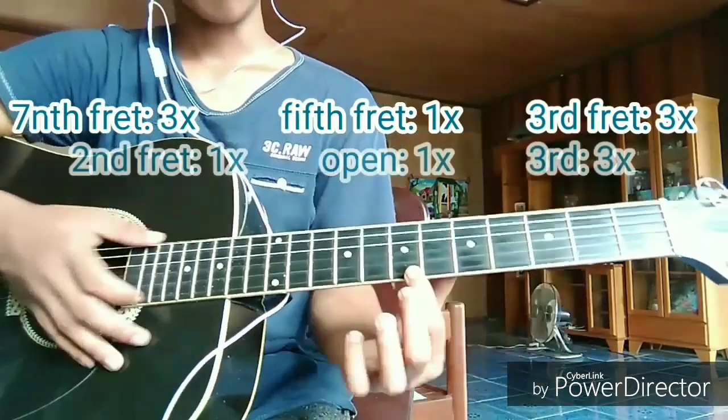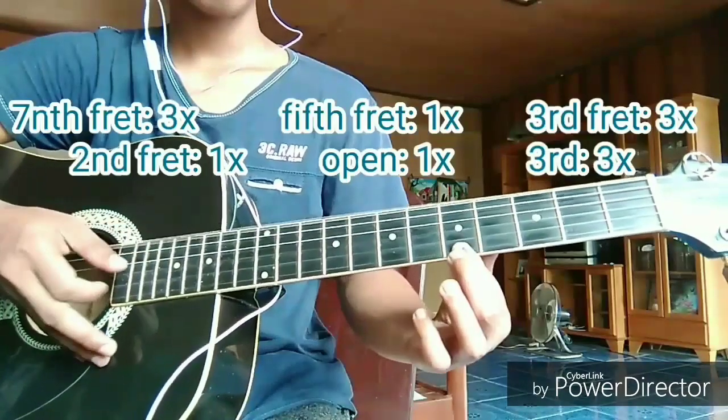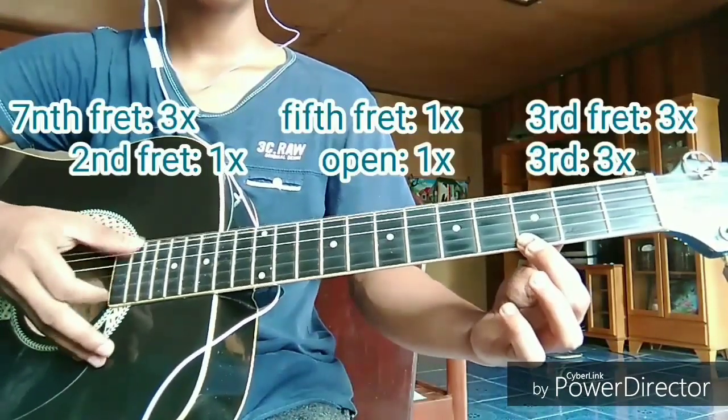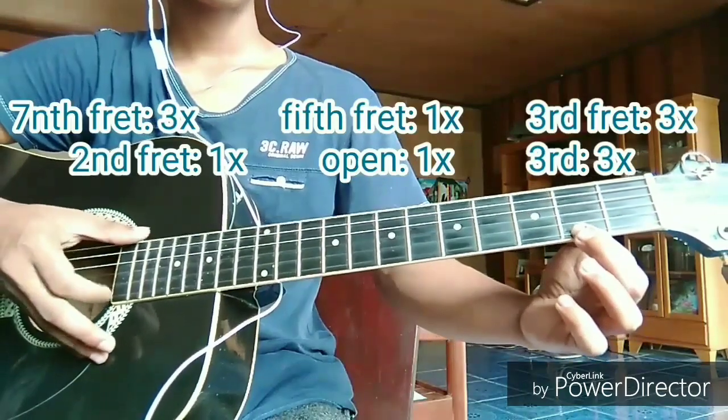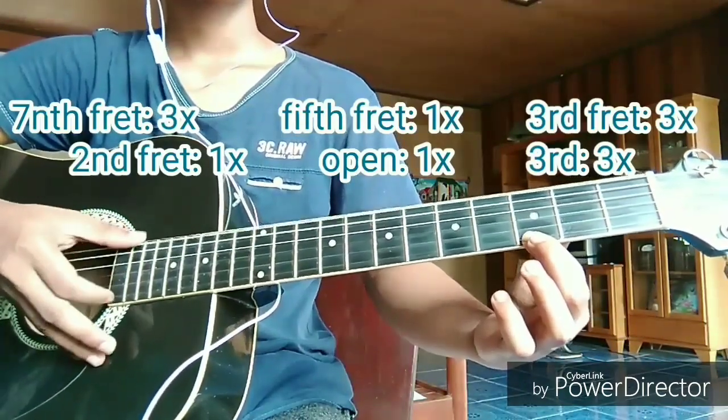Let's count it: 1, 2, 3, 1, 1, 2, 3, 1, 1, 1, 1, 1, 2, 3.